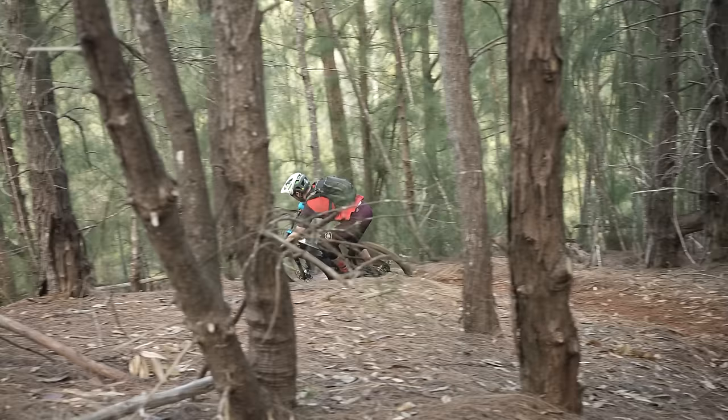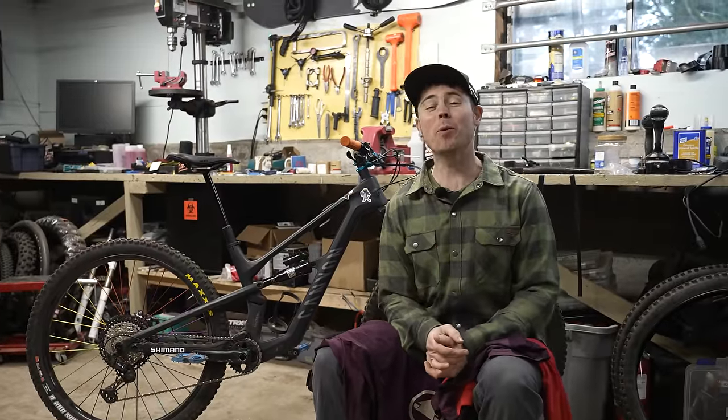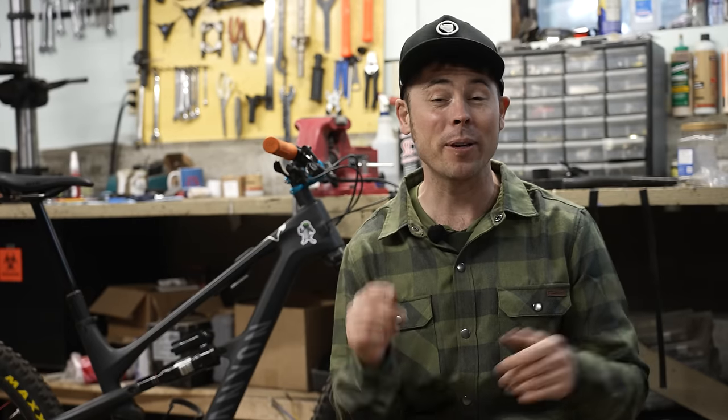Anything you purchase from those links down in the description below — whether it's an awesome Endura single track kit, some chain lube, or something bigger like a whole mountain bike — that'll help support my YouTube channel, and that's a big part of how we make these videos happen. Big thanks to Endura for sponsoring this video. Thanks to all of you for trying Endura stuff and letting me know how it is down in the comments. Let's get back to the ride report.